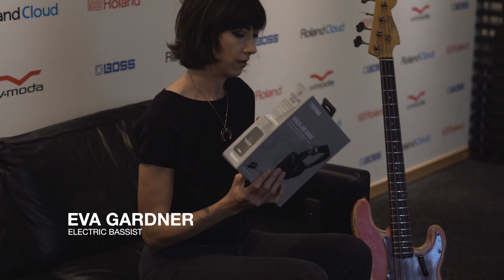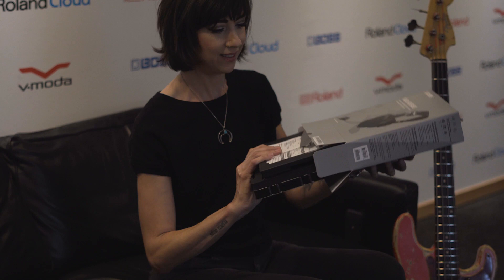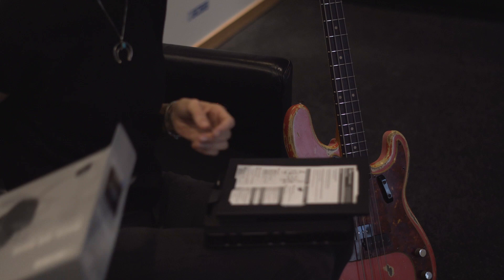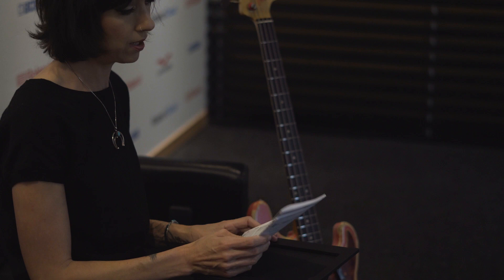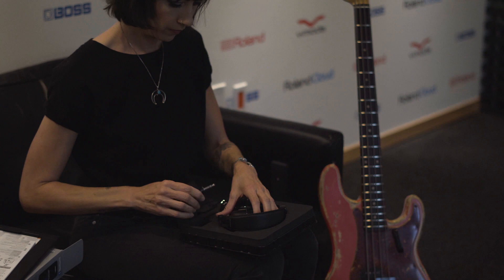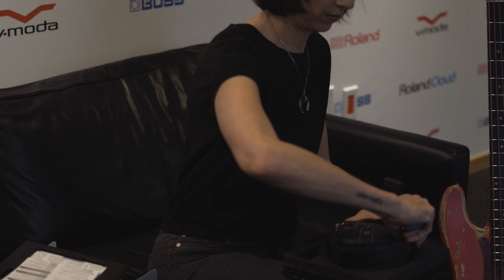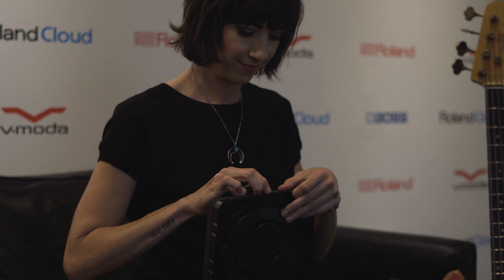I am so excited to open up this box of headphones — the Boss Waza AirBase. It does feel like Christmas. Got some instructions, which would behoove me to read — I'll just put them here for now. Looks like we've got the transmitter, the quarter-inch jack, and these awesome sleek headphones.